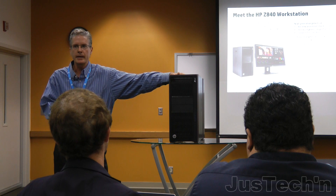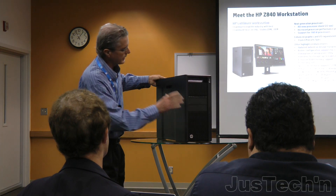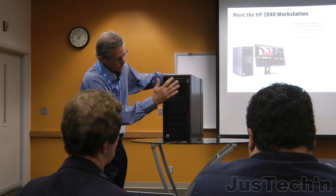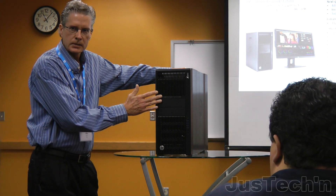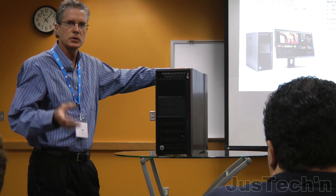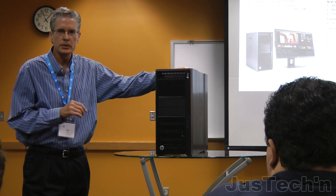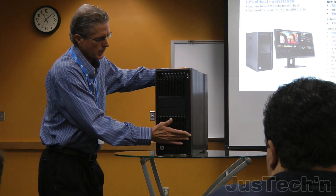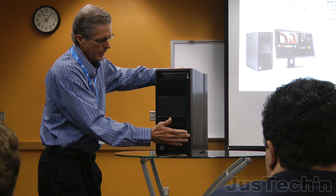I won't cover everything Travis did — a lot of this is duplicate. You'll notice the updated industrial design really matches the rest of the family. As far as the front panel, same I/O, same slimline optical drive that Travis talked about on the Z4 and Z6. We still have two 5.25-inch external bays that can be used for internal or external devices, media card readers. You can put up to eight storage devices there if you wish. Same I/O, same charging port.